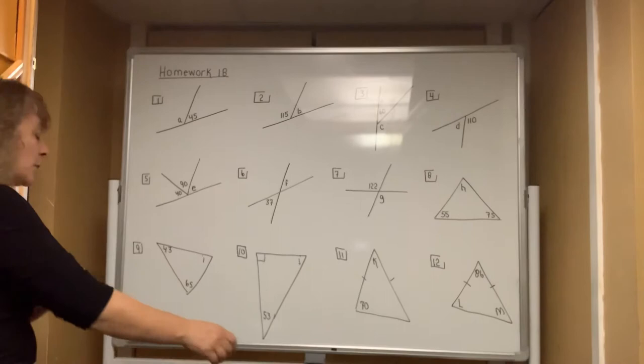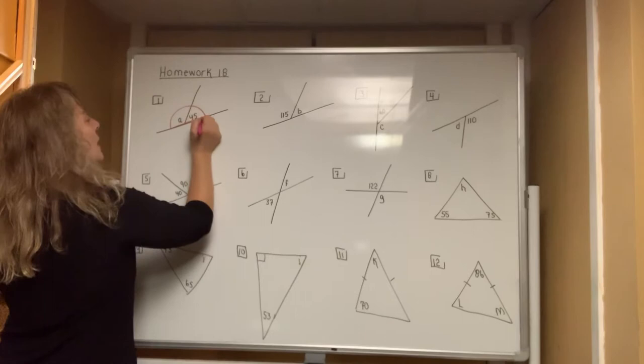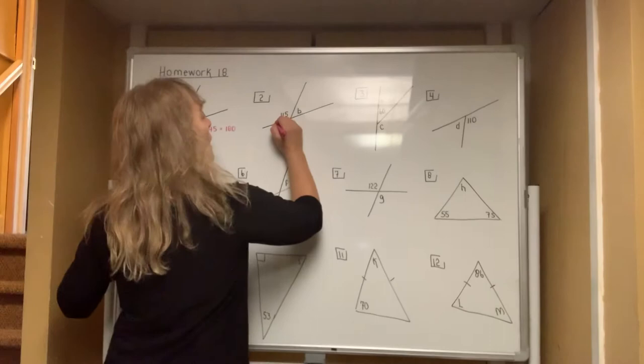Okay, homework help number 18. We will do the front side and then start a new video for the second side. When you look at number one, you will agree that this is a linear pair — two angles that are adjacent that form a half circle — so the equation is A plus 45 has to be equal to 180 degrees because it's a half circle.